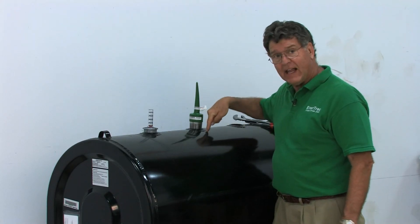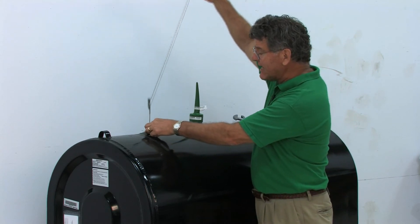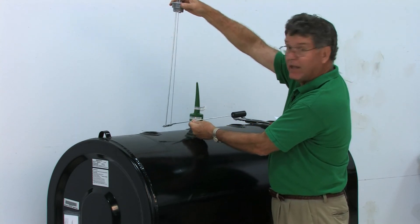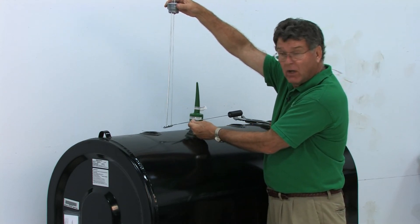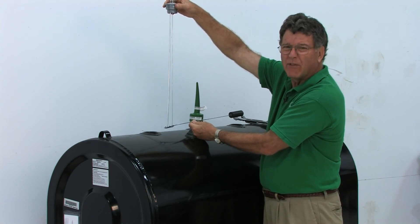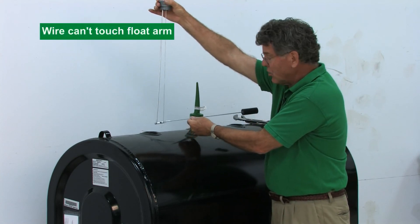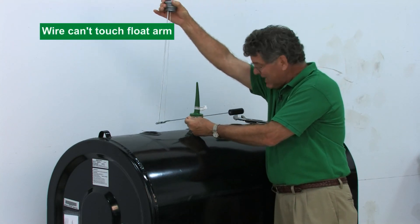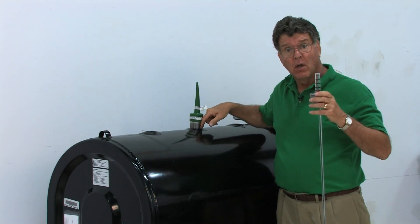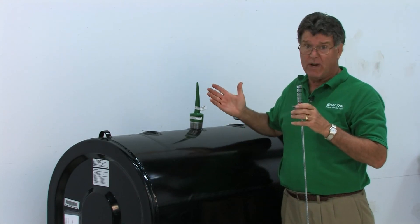Make sure the wire hanging down inside does not contact the existing float mechanism, because as the float moves up the tank the wire could hit the arm. There are two ways to deal with this: you could remove the float mechanism, though most people prefer to leave it visible for the homeowner. The simpler solution is to turn the unit slightly off-center so the wire no longer aligns with the float arm. In either case, the wire must not come into contact with anything metallic or it won't read correctly.